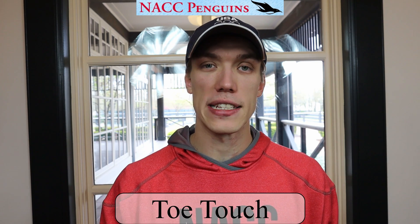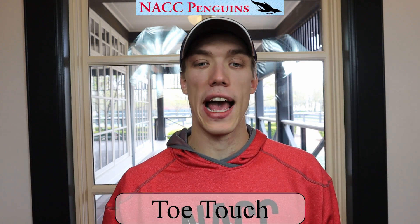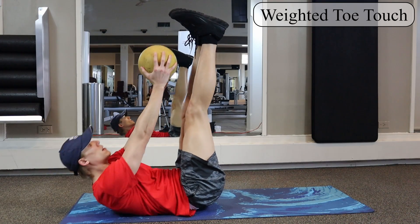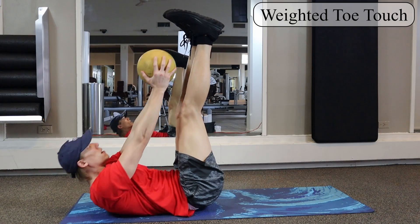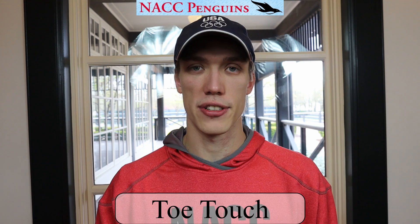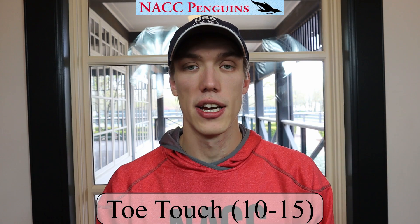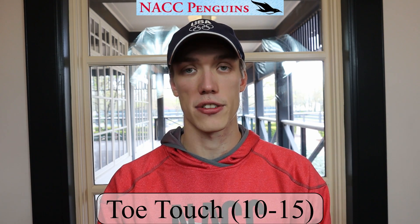If you want to make toe touches a little more challenging, you can add a weight. Here I'm using a medicine ball — the movement is the same, but you take that weight and touch it to your toes in a crunching fashion. For either version, try to do maybe 10 or 15 reps for this third exercise.